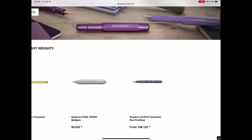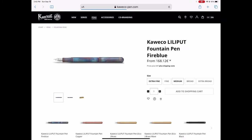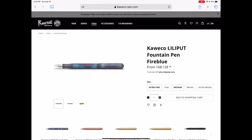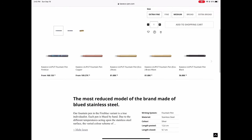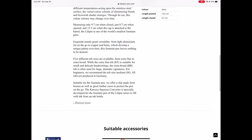Today we're talking about the Kaweco Lilliput fountain pen and what makes this pen interesting. Here we are at Kaweco's website where we find the Kaweco Lilliput fountain pen in Fireblue. You can see that it's around 170 euro, and they give you all the different choices, some nice pictures, and it shows you the different nibs that it comes in with the description.